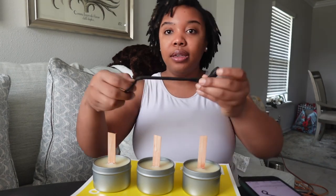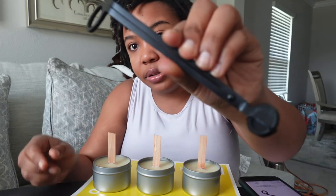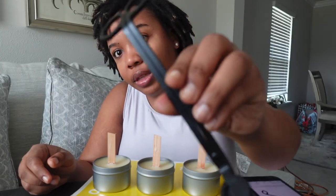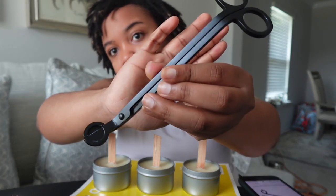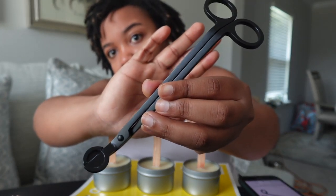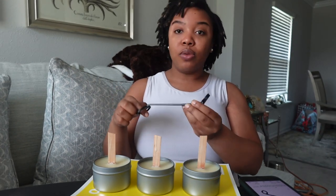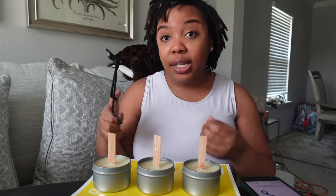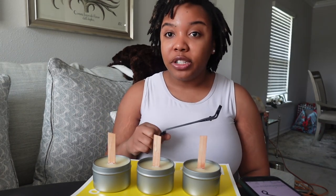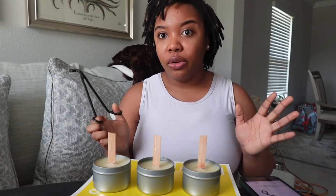The wick trimmer I am using is a simple stainless steel wick trimmer that I got off Amazon. I got this for about twelve dollars and I've had it for about a year. It really does get the job done, especially since my wicks are very small.